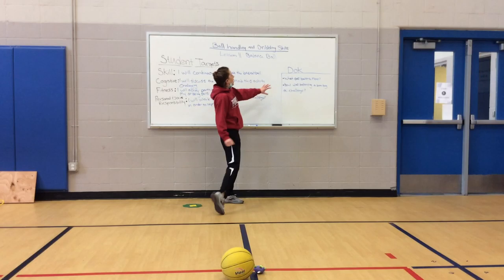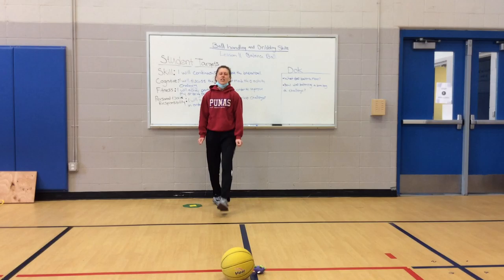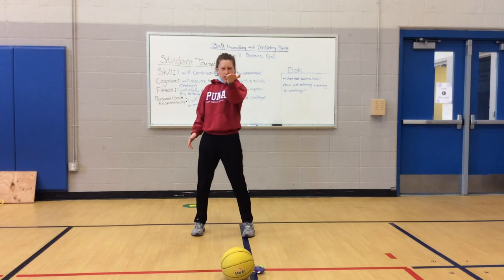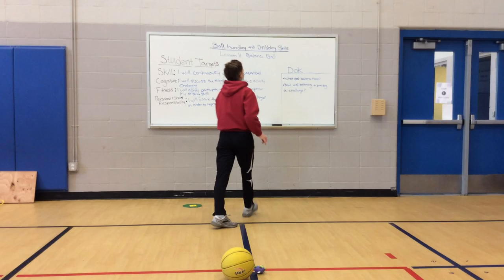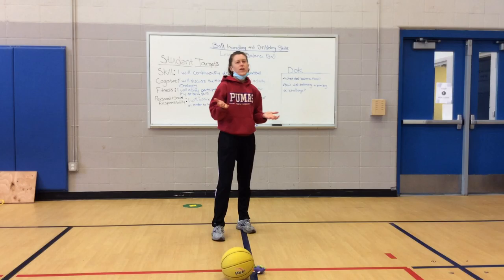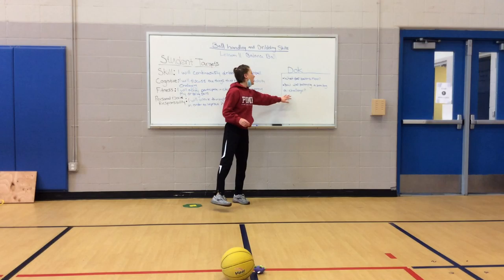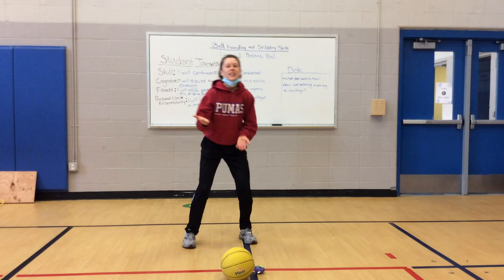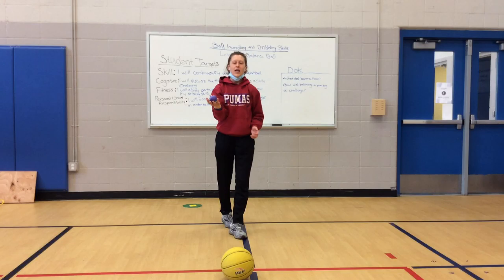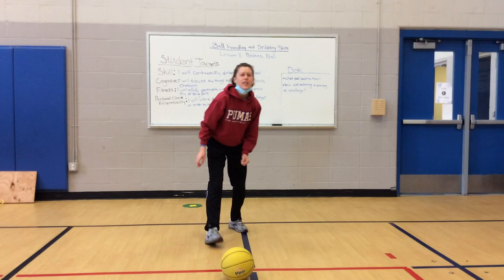If you're not very comfortable moving around, that's okay — you can still use different items to balance and stay in one spot and practice on both hands. Let's go ahead and move to our Depth of Knowledge. First question: What does balance mean? Balancing means to keep something even or equal so it doesn't wobble. How is balancing a bean bag a challenge? For me, I really had to focus, keep my head up, and make sure my hand was even and not wobbly so my little monster could stay on my hand. What was your challenge? You guys did a great job. I'll see you later.